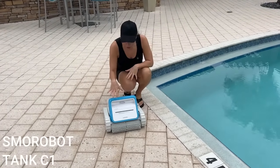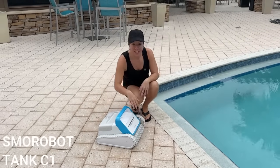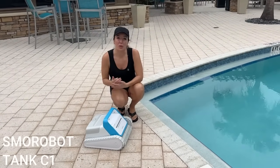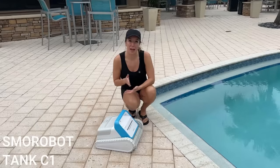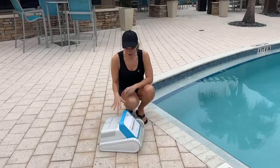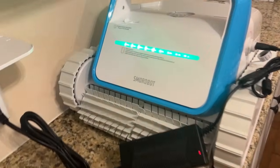Hey shoppers, it's Amy and I'm here with the all-new Smorobot — a really cool robotic pool cleaner. Look at these treads and the scrub brush in the front; this is going to get our pool so clean and we don't have to do anything. There are two modes: standard mode, which cleans the entirety of your pool including the walls, and a fast or floors-only mode. We're going to check out both modes, show you how it works, what it picks up, and do a before and after.